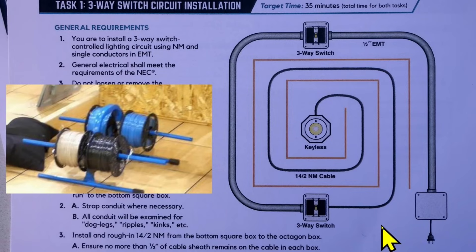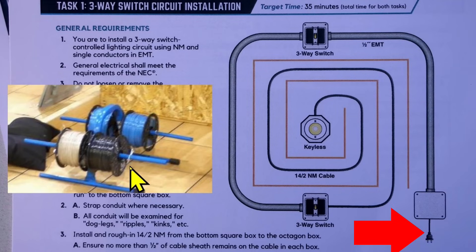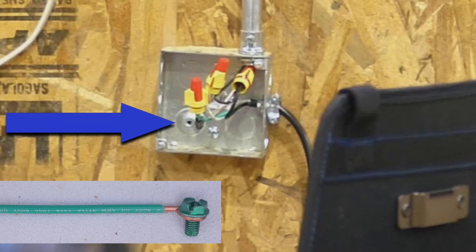This is the drawing that he has been given to work from. This is the power source, which has a black hot wire, a white neutral wire, and a green ground wire. The green ground wire from the power source cord is to be securely attached to the metal box with a 10-32 screw right here.